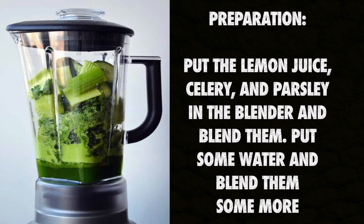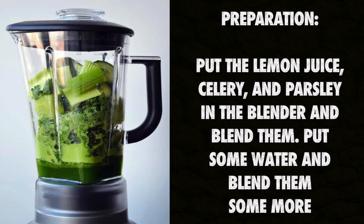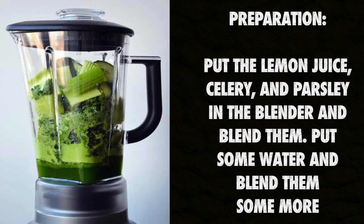Preparation: put the lemon juice, celery, and parsley in the blender and blend them. Then put some water and blend them some more.